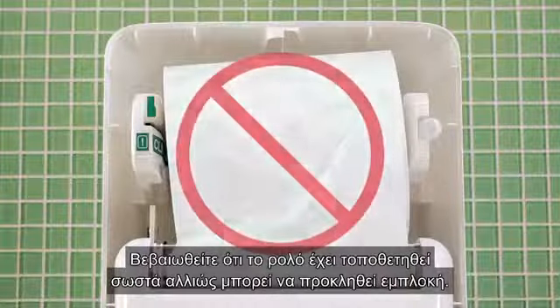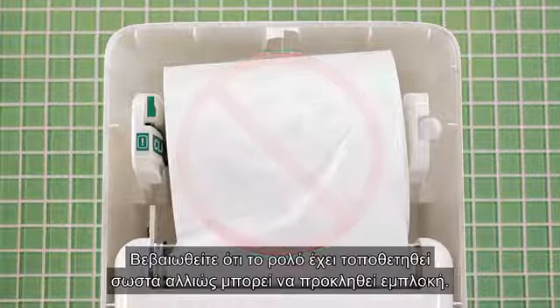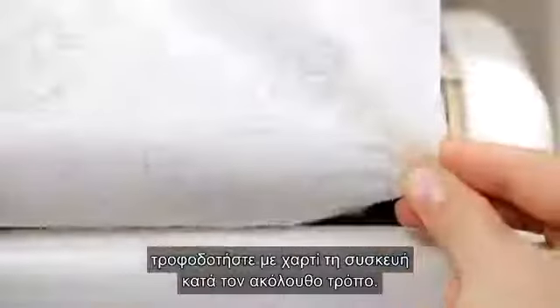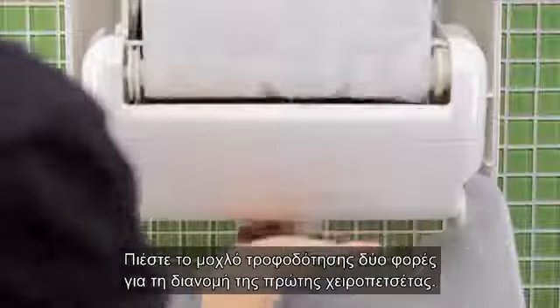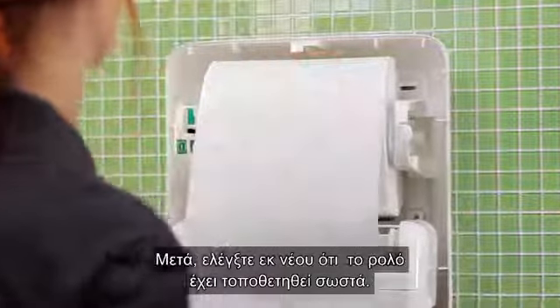Make sure the roll is not placed incorrectly, as this could cause paper jams. Once the roll is correctly loaded, feed paper into the dispenser like this. Push the lever twice to dispense a towel. Then double-check that the roll is pushed back properly.